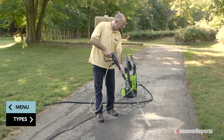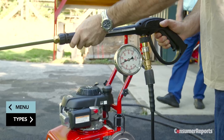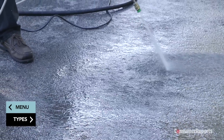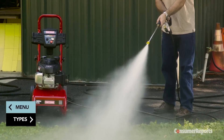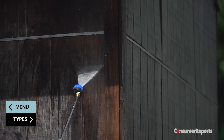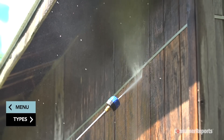The amount of power a pressure washer can deliver is measured in PSI — that stands for pounds per square inch. Generally, for cleaning hard surfaces like concrete and tough stains, you'll want about 2,000 to 3,000 PSI. Cleaning a deck, siding, or patio furniture requires less power, about 1,500 PSI.